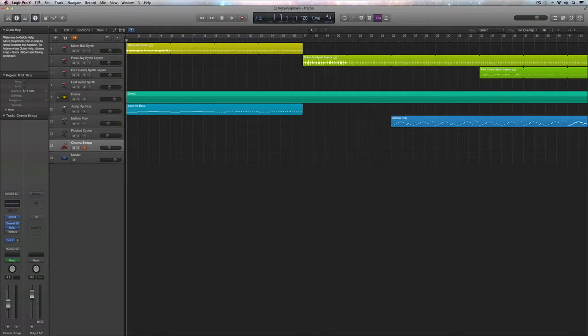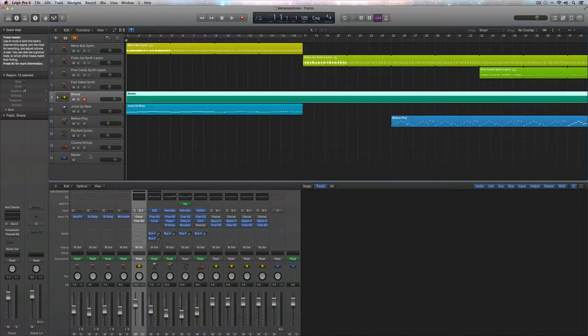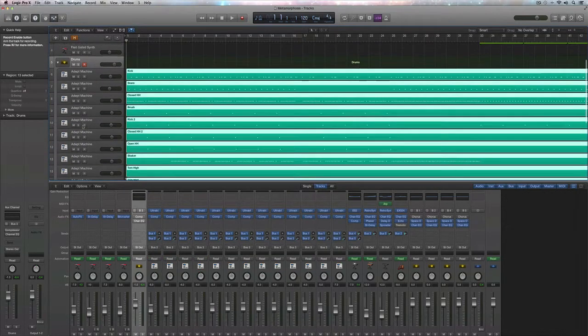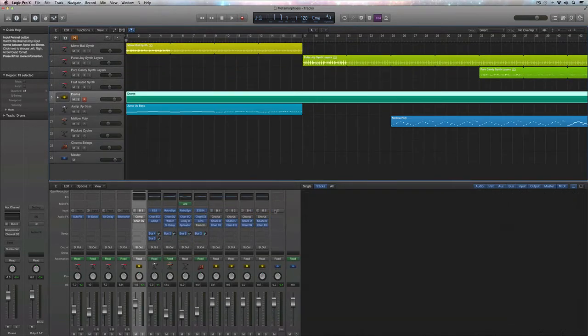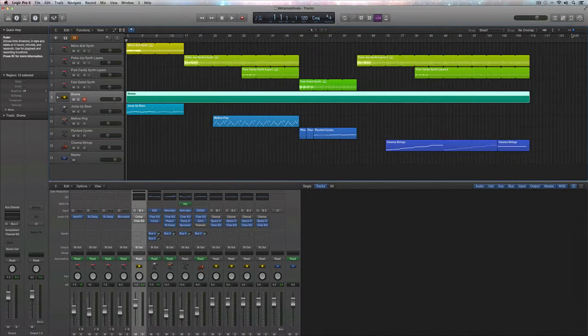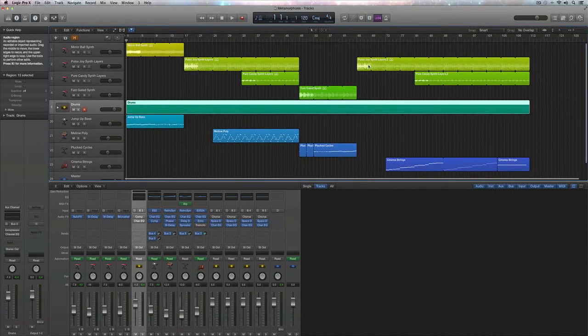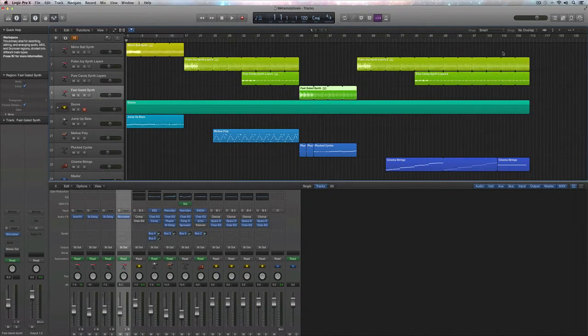Let's begin by bringing up our mixer, which we have right here. Also keep in mind we're going to mix the drums in the next video — we're mostly going to focus on the instruments here, because drums are basically their own beast. Now that we have this going, let's go ahead and resize our tracks just a little bit so that we can see them all. Okay, that's perfect — now I'm able to see all my tracks at once as it moves along through the arrangement.